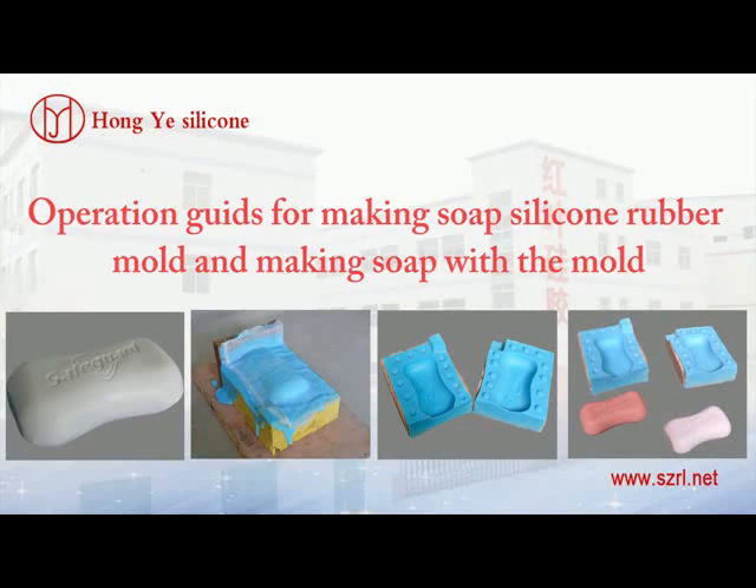Operation guides for making a soap silicone rubber mold and making soap with the mold.